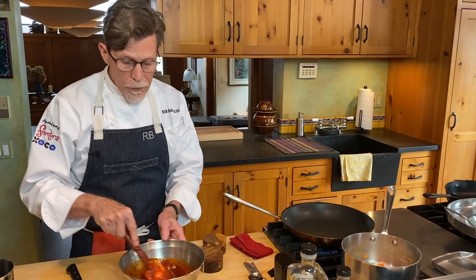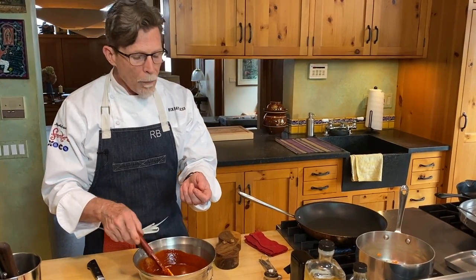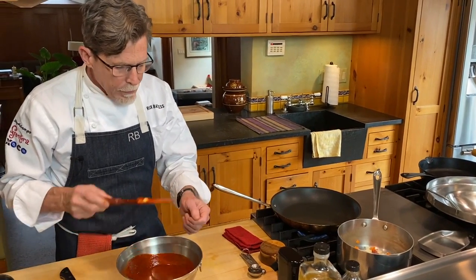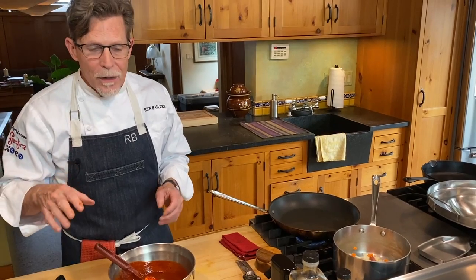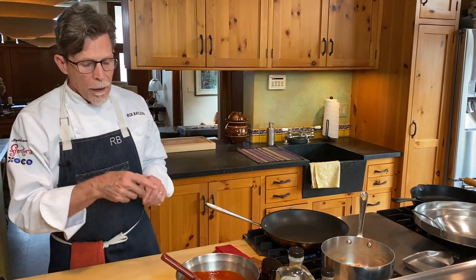Remember, corn tortillas do not have any salt in them at all — flour tortillas do, but corn tortillas don't. I'm going to use the Mexican tradition of how you taste things, where you put a dab on the back of your hand and taste it. Is that salty enough? It should be slightly salty. I've just put two pinches of salt in and I'm not even close, so I'm going to put two more, then give it the next taste. Now that's what it's supposed to be — it'll have a slightly salty edge, because this is a lot of the seasoning in the dish. We have one more garnish to prepare, and then I'm going to take you through the steps of making the enchiladas.